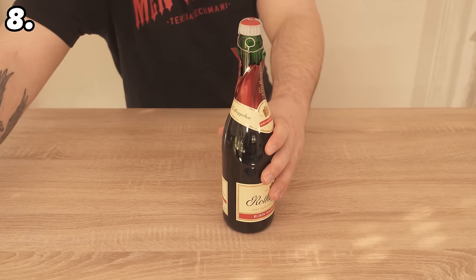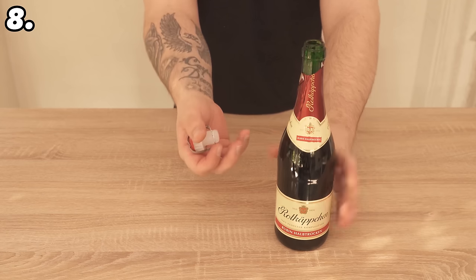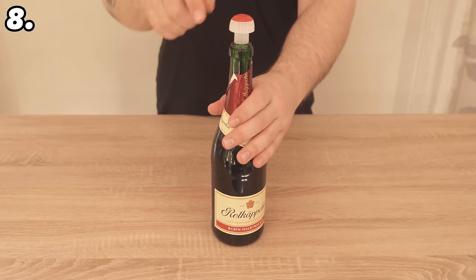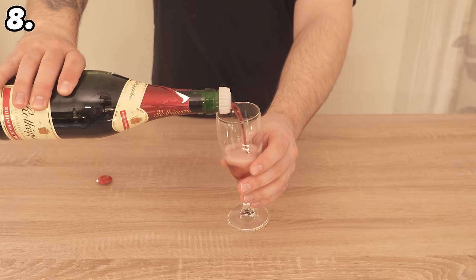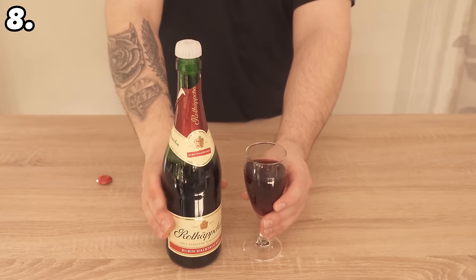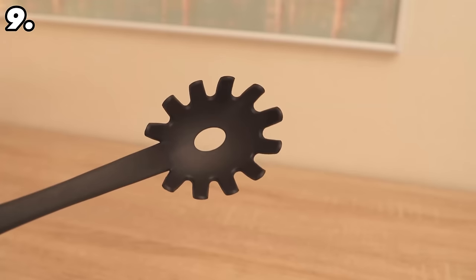Do you also know the secret function of champagne bottles with a plastic cork? Open the bottle as normal and remove the cork to get to the inside, but don't throw the cork away. Instead, cut off the bottom part of the cork — it will be hollow on the inside — making it easier to push it back into the bottle. You can remove the red cap, pour in some of the sparkling wine, and then put the red cap back on. This allows you to store the sparkling wine in the fridge for much longer, as it is completely sealed by the cork — a function integrated into these bottles that hardly anyone knows about.